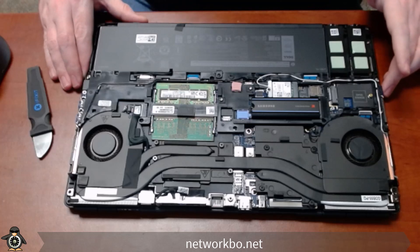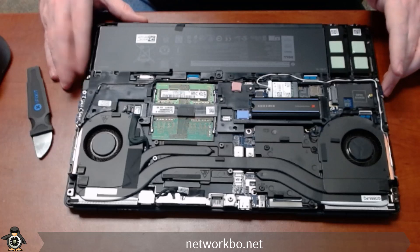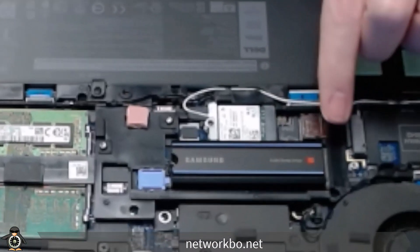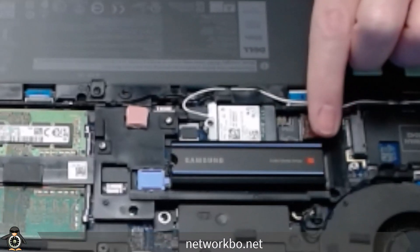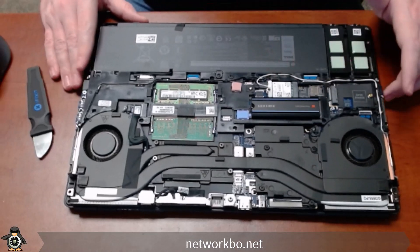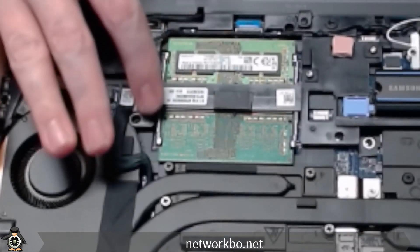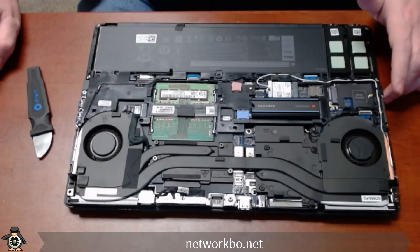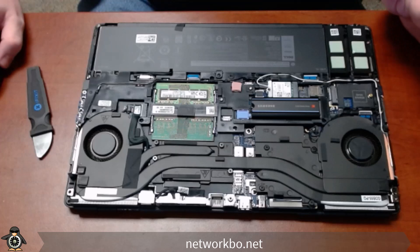We'll take a minute and glance at the inside of this laptop. As you can see, my client has already replaced the factory SSD with a heat-sync SSD. Over here we have the DDR4 memory slots for the RAM. The next step to get into the keyboard is going to be to remove the battery.